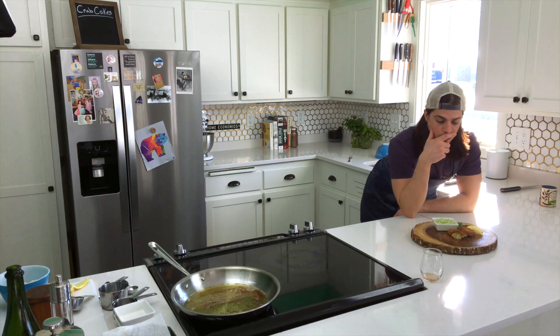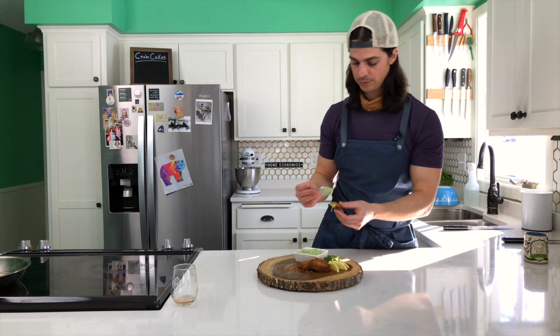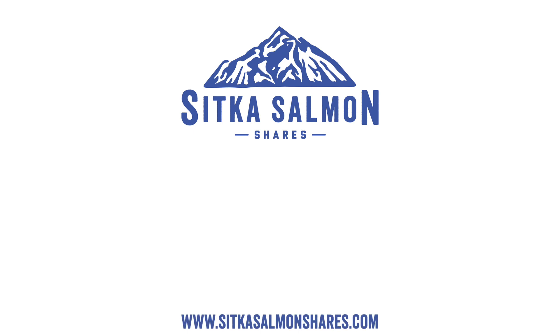I don't know what we're going to do next, but as always, we will figure it out together. So stay tuned and stay wild. Thanks for tuning in. Wild at Home is supported by members and viewers like you. Support also comes from Sitka Salmon Shares, a community supported fishery bringing you a share of responsibly harvested wild Alaskan seafood straight to your doorstep from their collective of small boat fishermen.